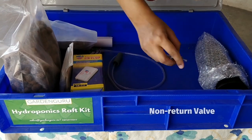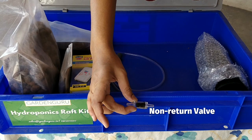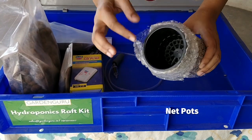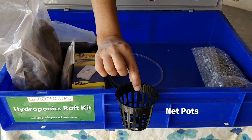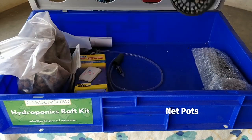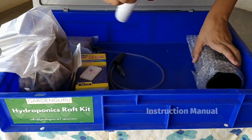You also have air tubing with a diffusing stone. In addition, you are given a small part called a non-return valve — this ensures airflow is only in one direction and water doesn't come out due to a siphoning action. The last item is the net pots, where you put the germinated seedling and place it in the holes provided on the lid.